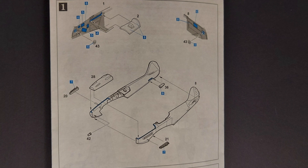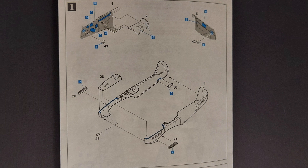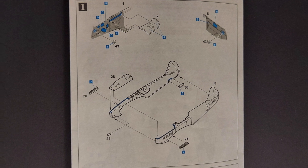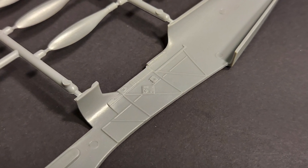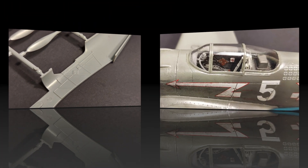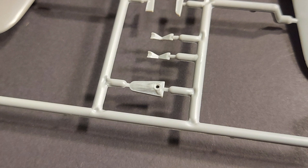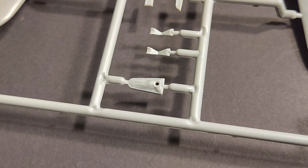Taking a look at the kit instructions, step one has you detail painting the interior of the fuselage sides and mounting the radio compartment behind the pilot. Once those parts are installed, it has you joining the fuselage halves and attaching the exhaust and the upper engine cowl. The interior detail on the fuselage sides is not overly pronounced, but it looks good under a coat of paint and is acceptable for the scale. The tail wheel mount is nice — it actually has a representation of the leather cover that goes over it.